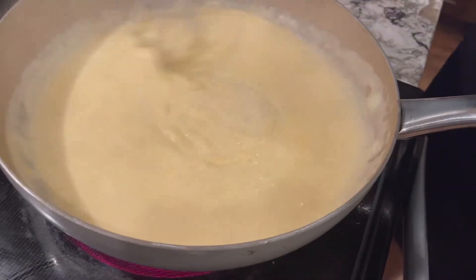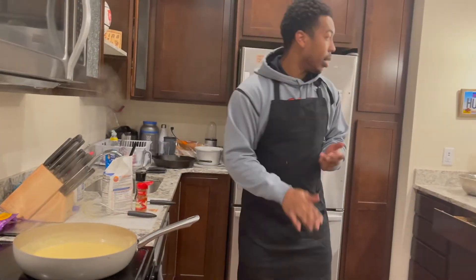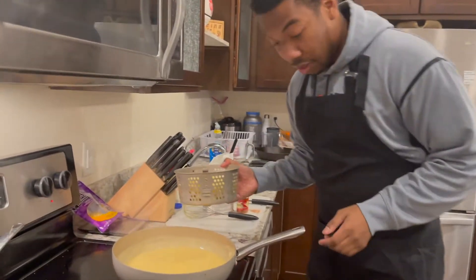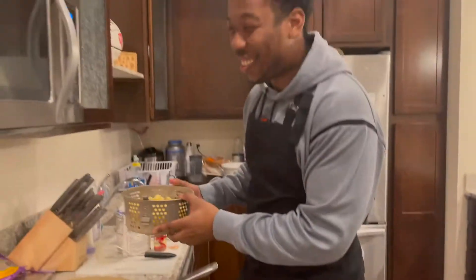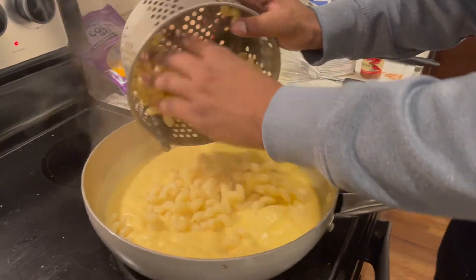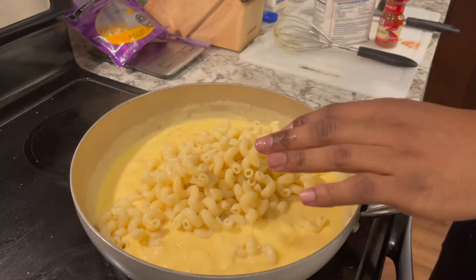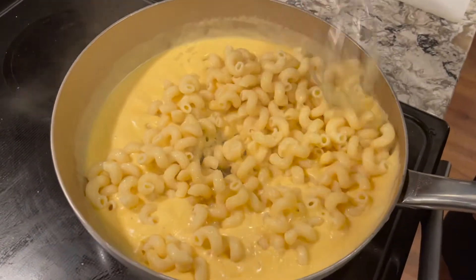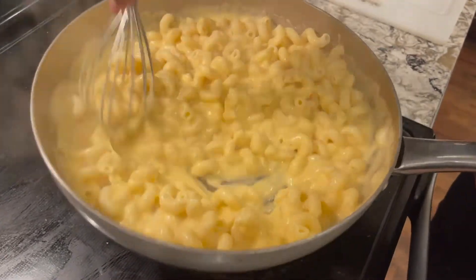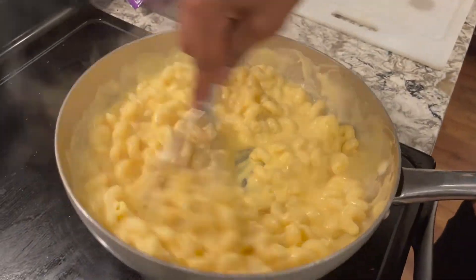Just mix. Looks good. All right, I'm getting my pasta — our cooked pasta — and we're gonna come in with the pasta, just add it in ladies and gentlemen. Wow, look at that.